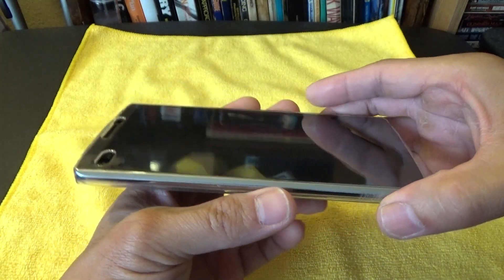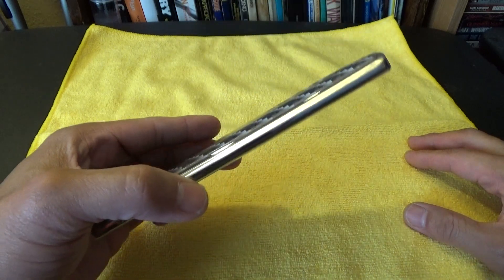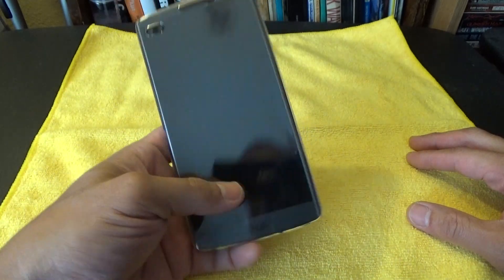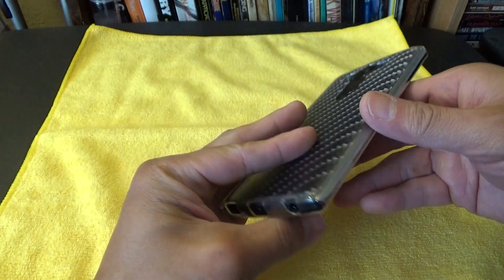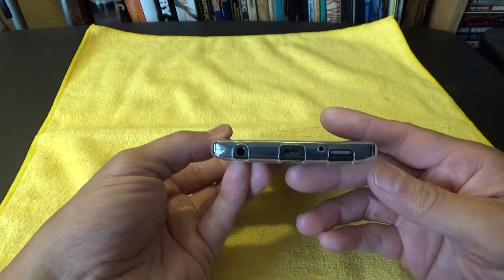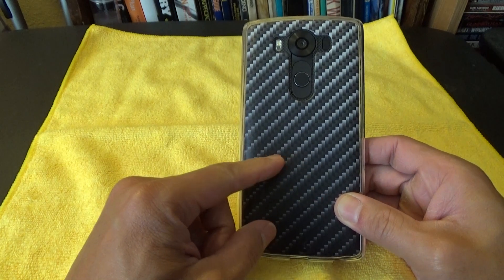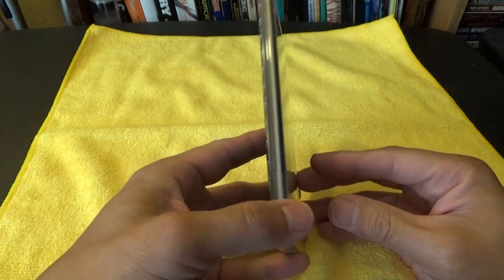I'm not going to do a drop test. If you guys want to see drop tests, go do a YouTube search and you'll probably see other drop tests. I don't like dropping my nice expensive phone. Other than not having a kickstand and this back cover not being the best carbon fiber design, those are the only knocks I have against it.